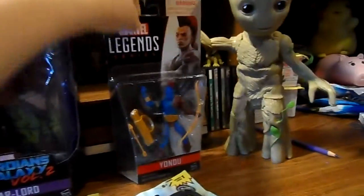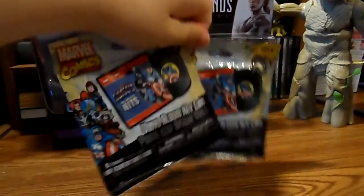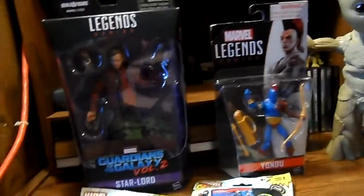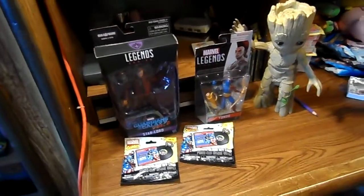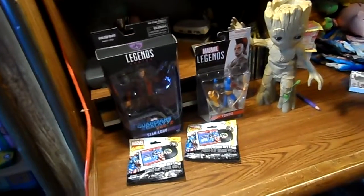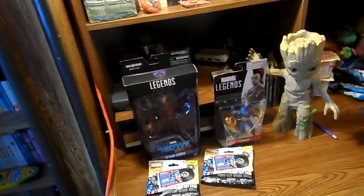You can obviously see Yondu is one of the smaller ones. I also picked up these two blind bags because I had never seen them before and thought they looked cool. So that's what I got in terms of action figures. Hopefully I can hold off on buying anything else until my cousin visits so I can get through some of this stuff for videos.